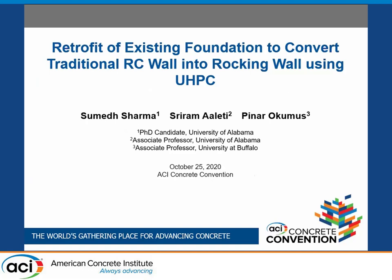I'm going to move on to the last speaker, Sumed Sharma from the University of Alabama. The title of this talk is 'Retrofit of Existing Foundation to Convert Traditional RC Wall into Rocking Wall Using Ultra High Performance Concrete.'